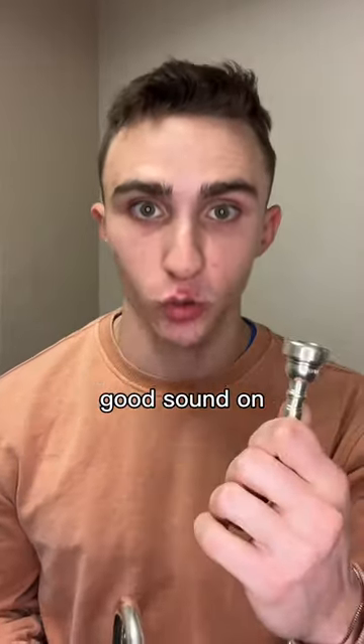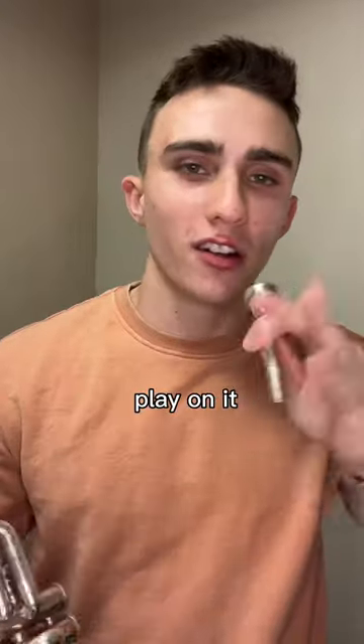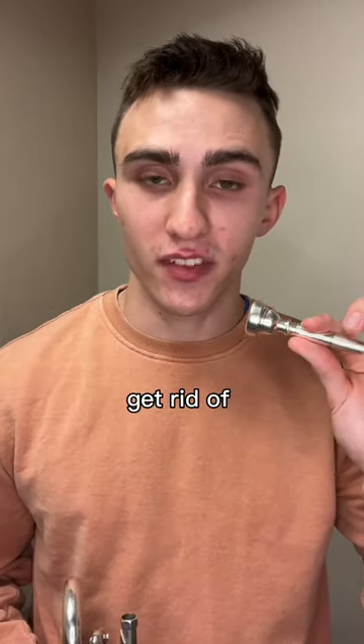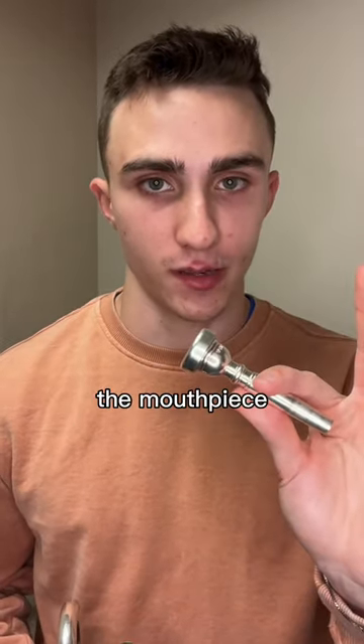Spend time every day finding an actual good sound on the mouthpiece. Don't just play on it to warm up for a second — that's not going to make any difference in your playing. Try to get rid of that airy tone we tend to have on the mouthpiece.